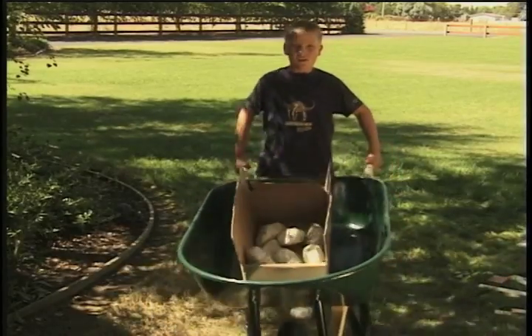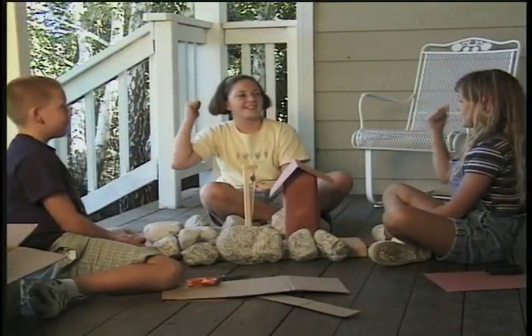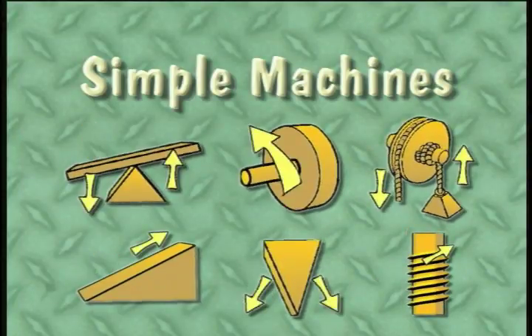Sometimes they change the way things go — they change directions, you see. Change direction! I'm glad we have six simple machines, and they all work for you and for me.